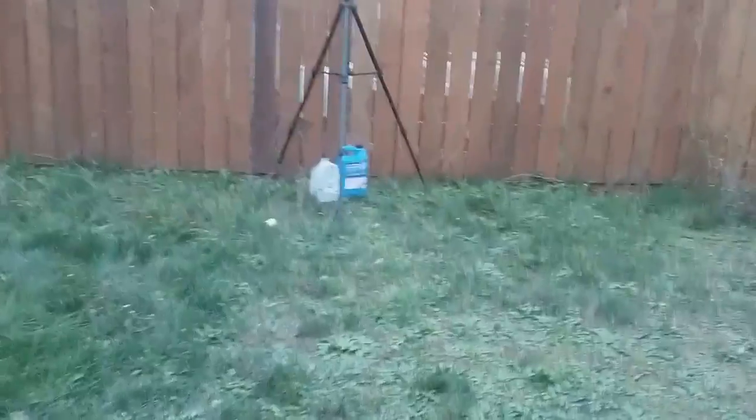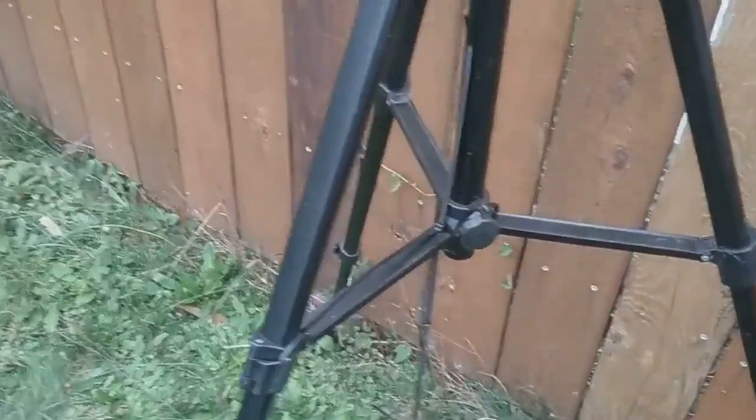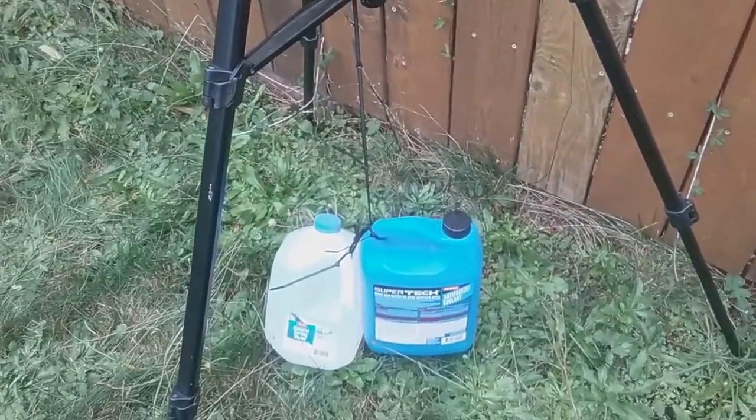An important note — holding it down here: it gets windy, so holding it down is a couple gallons of zip-tied water. I've got that zip-tied to the tripod. That keeps it pretty well grounded — gravity speaking, not electrically speaking. Anyway, I just wanted to show you the antenna. Hope you have a great day and 73.